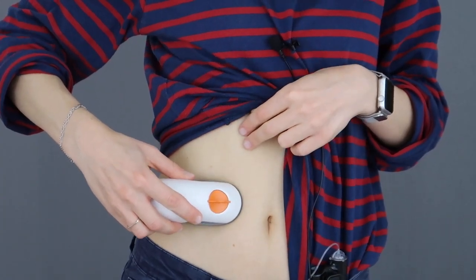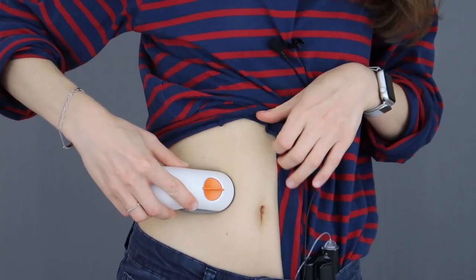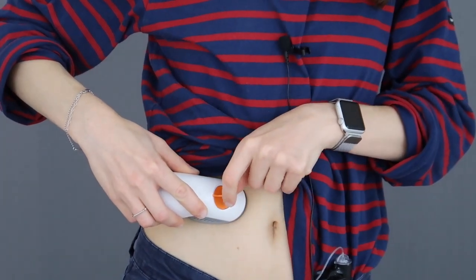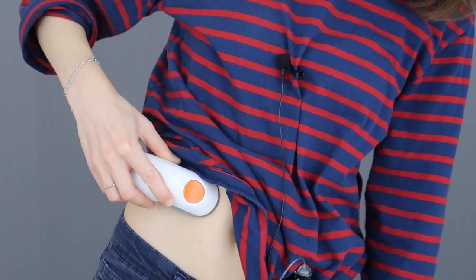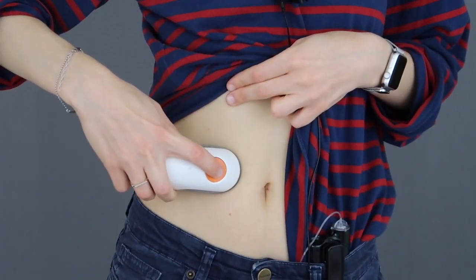Here we go — placement. Stick. Okay, I'm committed. No turning back now. Taking off the guard. So I've just removed the guard, the button is now exposed. One, two, three — hope it doesn't hurt.